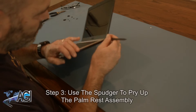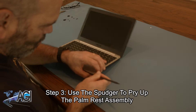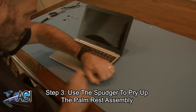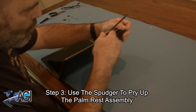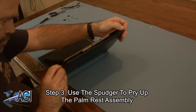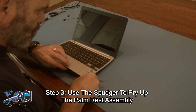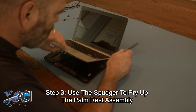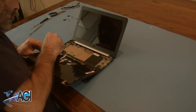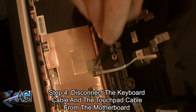Now, you will use your spudger to pry up the palm rest assembly. To remove the palm rest assembly, you will now disconnect the keyboard cable and the touchpad cable from the motherboard.